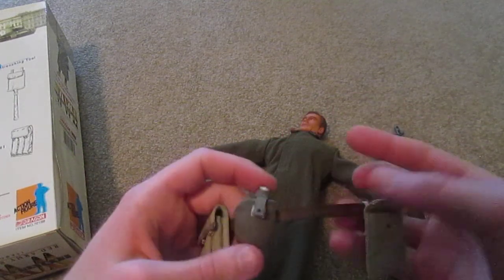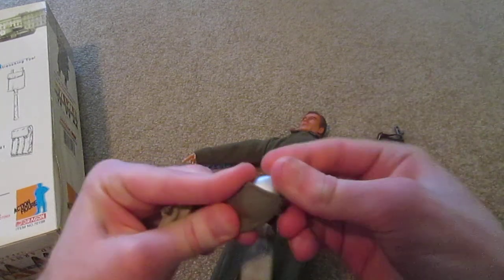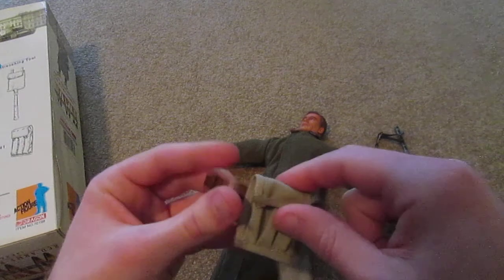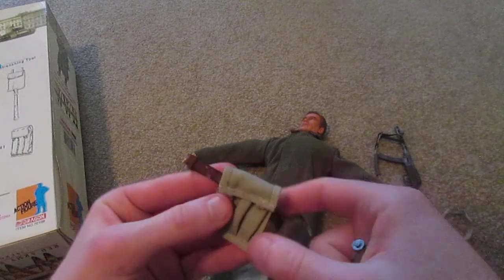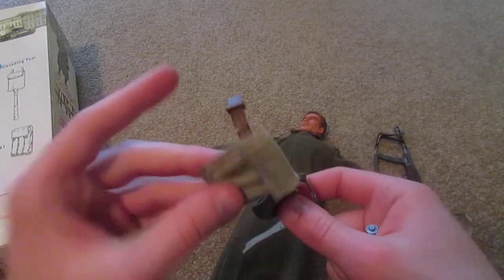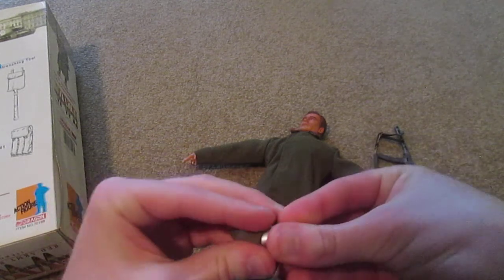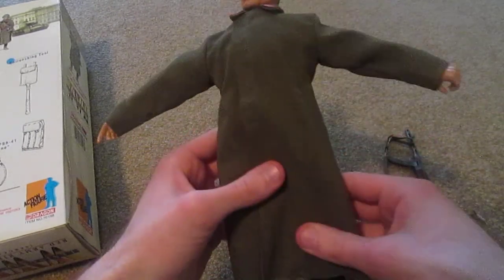We also have a canteen here, and you also have this extra magazine pouch. There are no extra magazines included, but they still have this pouch even though there's nothing inside it - it's a cool accessory.